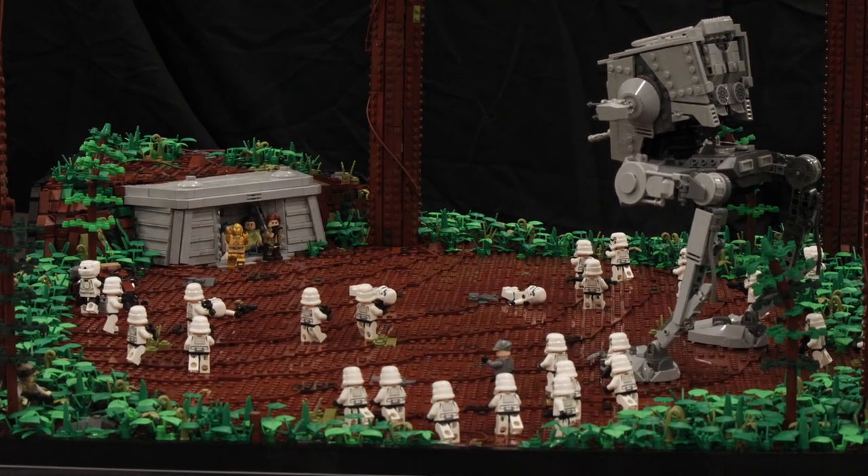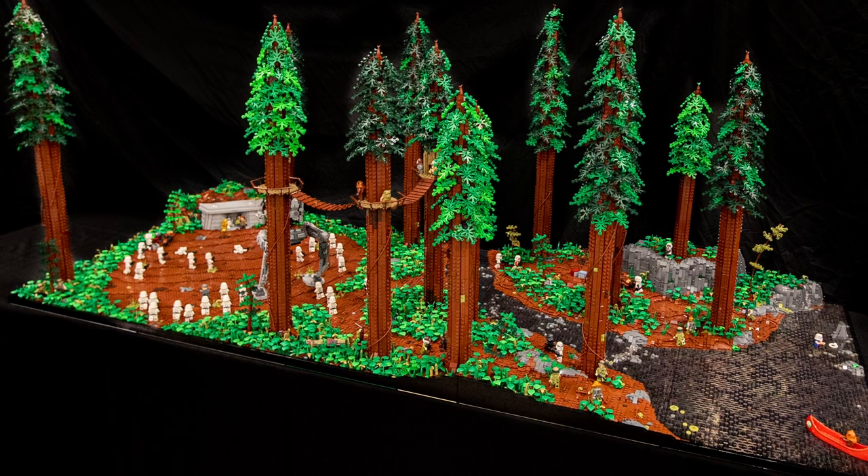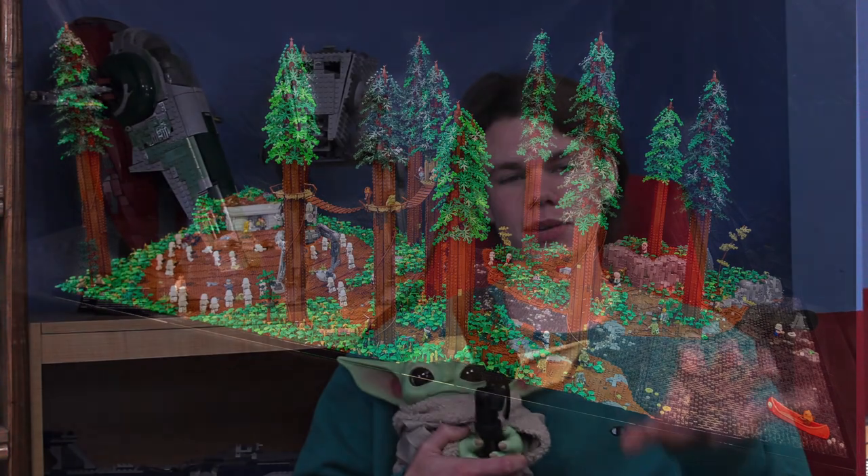Hey, what's going on guys, welcome back to another video. This video is going to be something totally new for my channel - it's going to be me trying to take a small section of a big mock and keep it separate as a standalone display. Basically for this, it's going to be the bunker section from my Endor display, the collaboration that I did with Daniel Ross, and I'm going to try to keep that separate and consolidate everything onto just one great base plate and still keep the atmosphere and feel of my Endor.